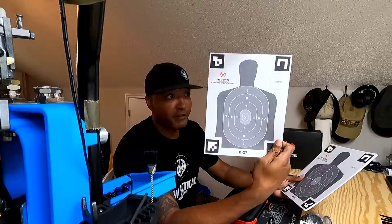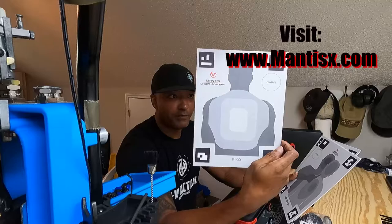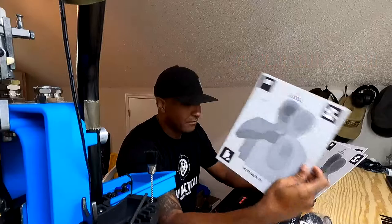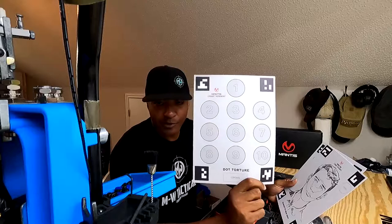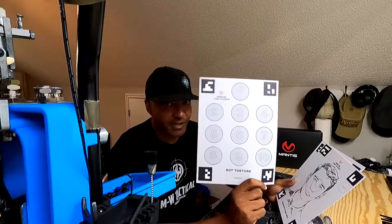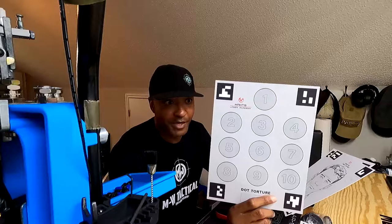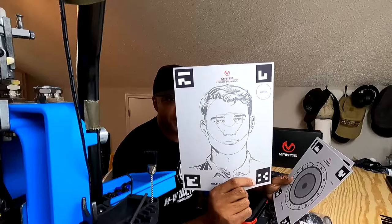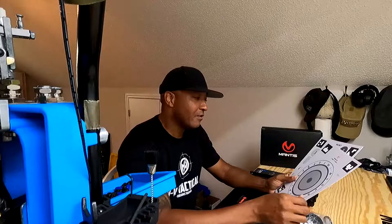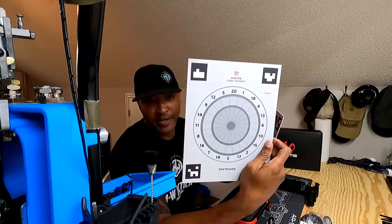You have a B27, which is a target you'll commonly see at a firing range. They also have a B25S body mass target, a hostage target — two of those — and then you have your dot torture drill. This is a great tool for getting people to understand sight picture and sight alignment. They also have a dart board — two of those come in the pack — which you can use for friendly competition, coming up with a point factor to force you to aim at certain areas within the dart board.